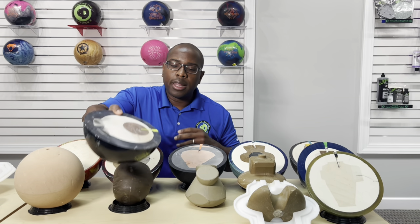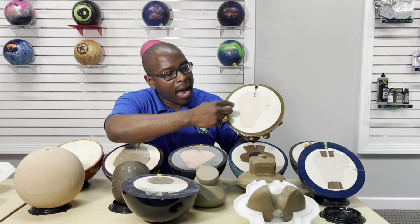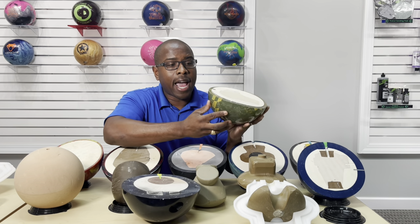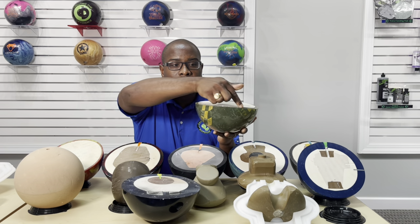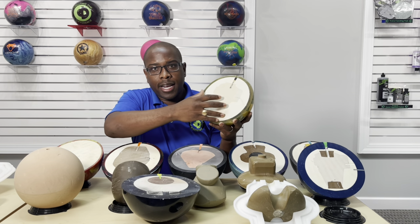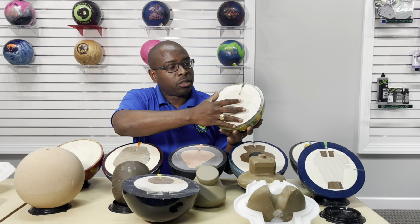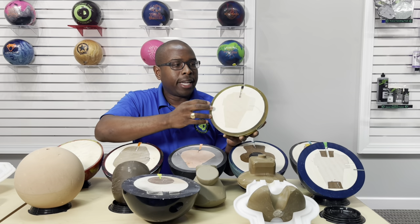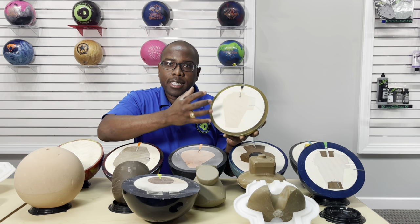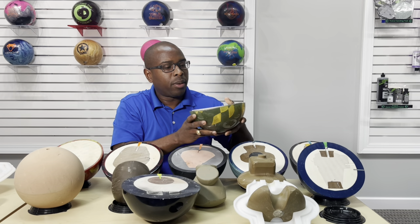Let me show you an example. This core in this ball has that outer piece. This is an older ball and you can actually see the core coming out of the cover stock because the ball is cracking. Because this cover stock is so thin, it allows the core and the cover to begin to separate from each other over time, making the ball more prone to cracking — which is what's happening here.